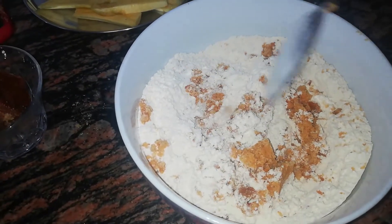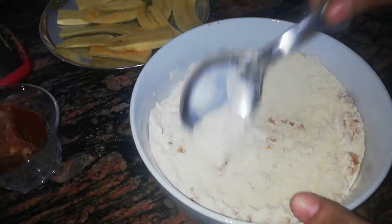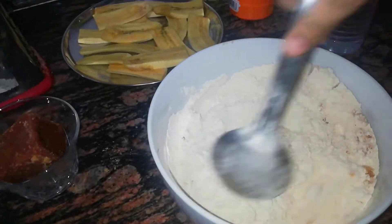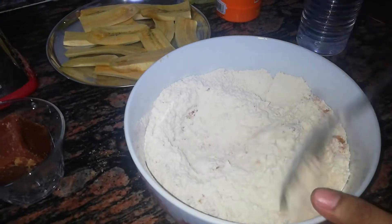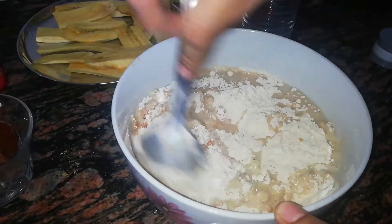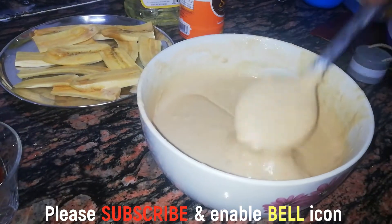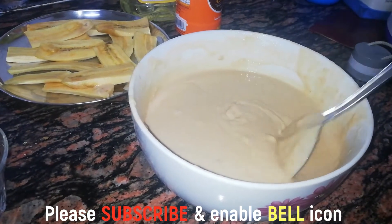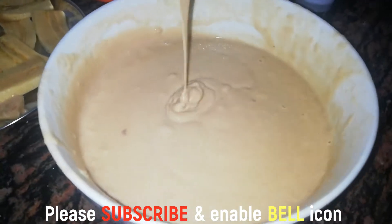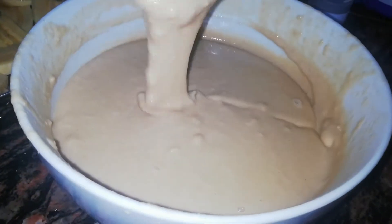We will mix it with the charcoal. Let's go ahead and put a little bit in a spoon. Let's take half a spoon. I will make a second quarter of the spoon.